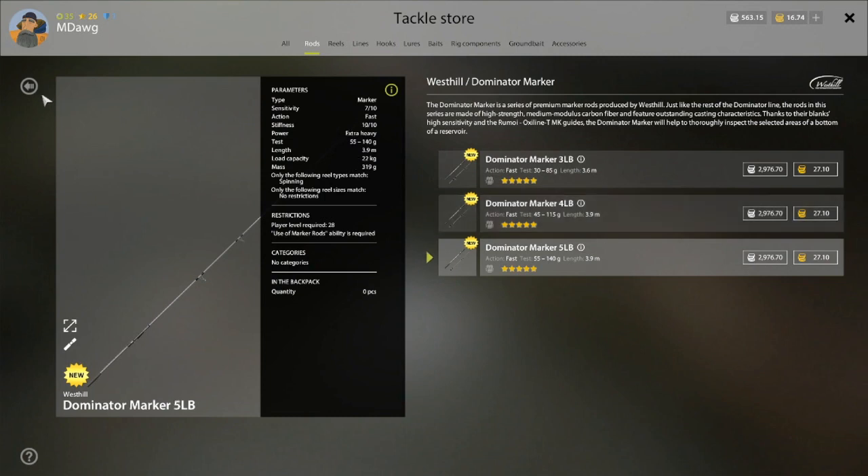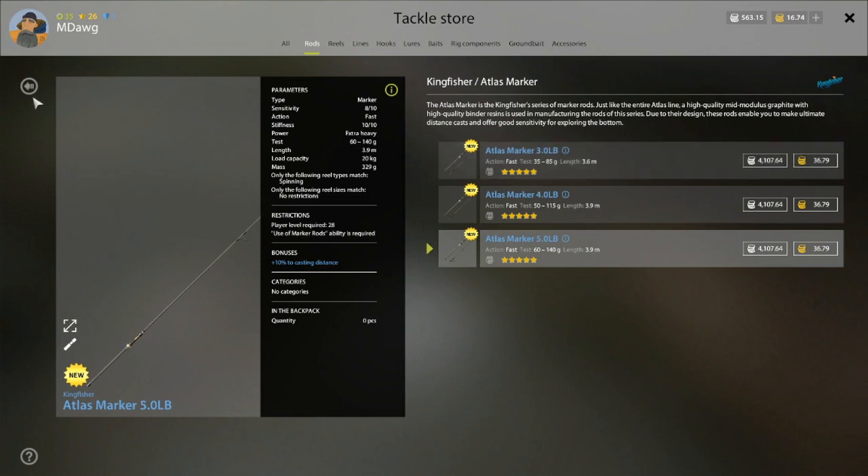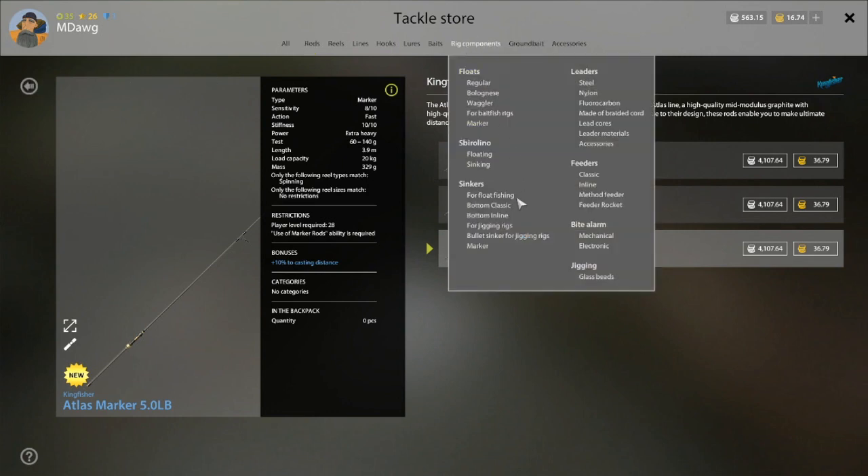One of the major differences you'll start to see in these rods is the test. The reason to get the more expensive one — and you can get really high, up to around four grand for the Atlas marker — is that it also gives you plus 10 to casting distance. That's the whole point: if you get the more expensive one, what you're doing is trying to get a little more casting distance out of the marker rod.